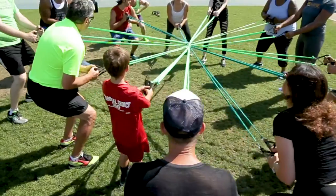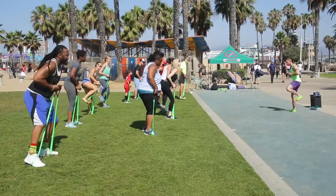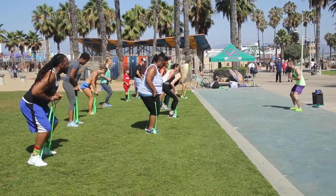The best part is, anyone can do this workout. With the bands, it's highly more resistant, which is actually better for you as opposed to pushing a bunch of heavy weights.